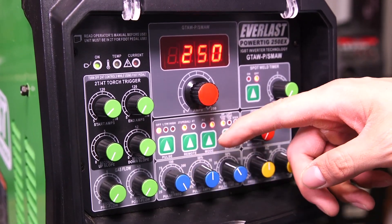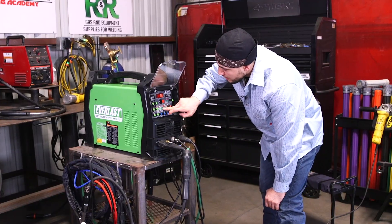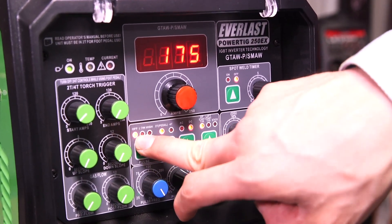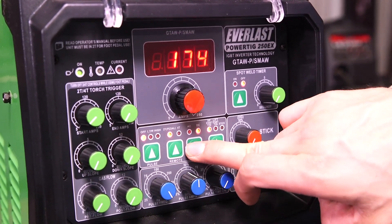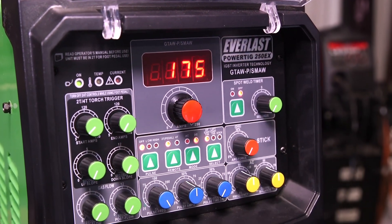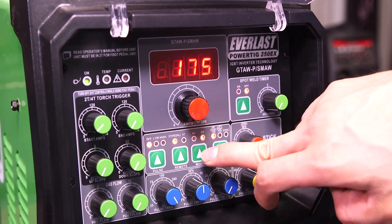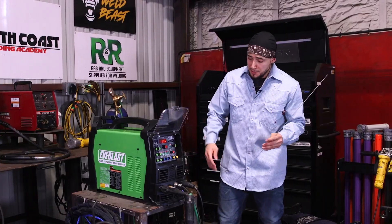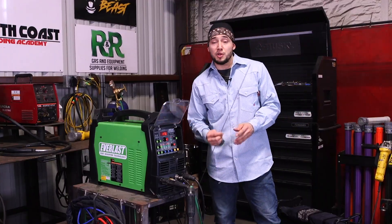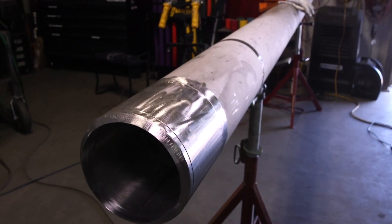Moving over to the blue dials — this machine runs AC so you can weld aluminum. I'm going to be using a foot pedal for this video, so I have it set on foot pedal. I'm going to be using DC instead of AC, but this is how you interchange between both. I'm going to be using the high frequency start with the foot pedal so I don't contaminate my tungsten. In this video I'm going to be welding at 175 amps, using 308 filler rod material, and welding on some 6-inch Schedule 80 pipe in 304 stainless. Let's rock and roll.